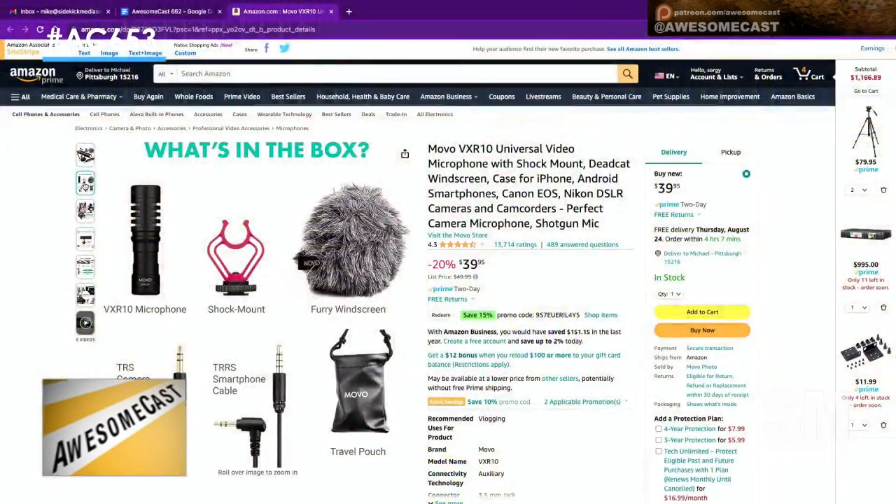You're testing the things I'm about to buy — I've been looking for exactly something like this. I was going to go for a Rode mic, but if this is decent and it's $50 retail, $40 right now on Amazon — the Movo VXR10 universal video microphone with shock mount — that's not bad.